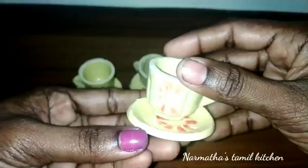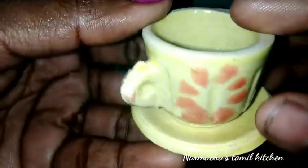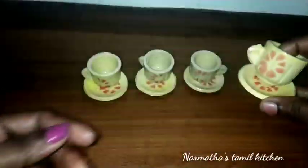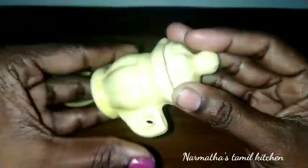Look at this — the combination and the colors look very pretty and beautiful. Here is the decoration on the cap. It's a cup and saucer set. It's a good product.